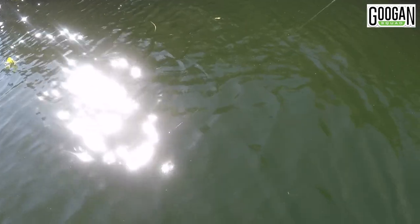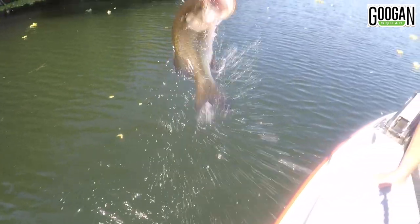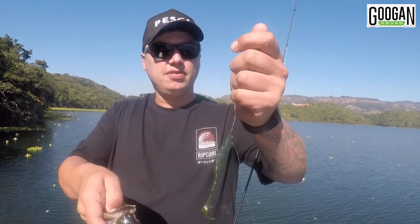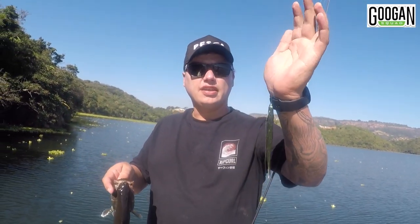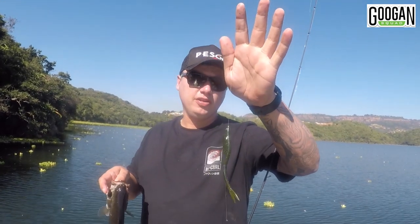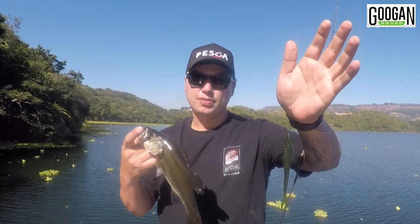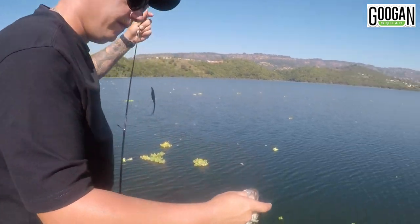So much fun on this light setup. Another one on that Neko setup — green pumpkin blue. My Peska Pro Series Fluorocarbon on the front, invisible in the water. The bass not seeing it, because a lot of these we are sight fishing. Super sensitive, so I just feel that flick on the line.